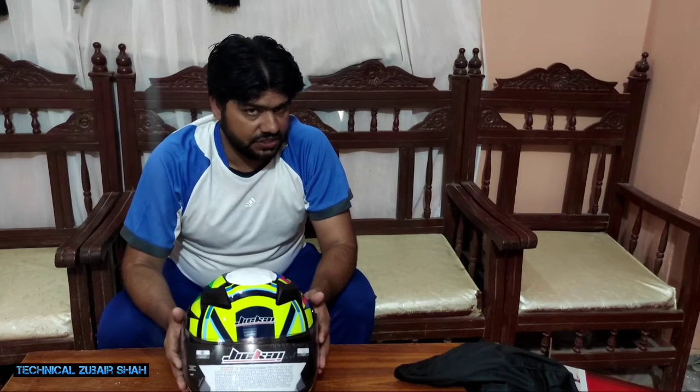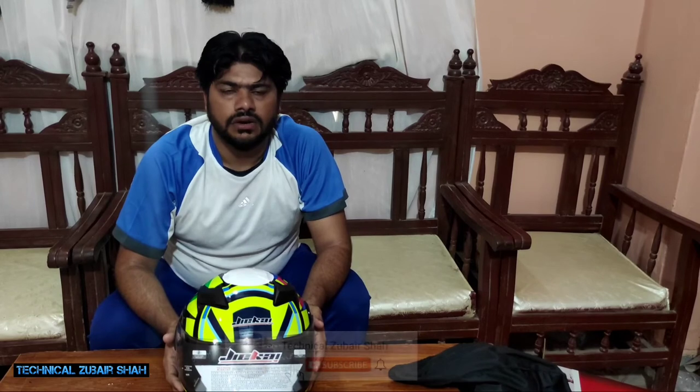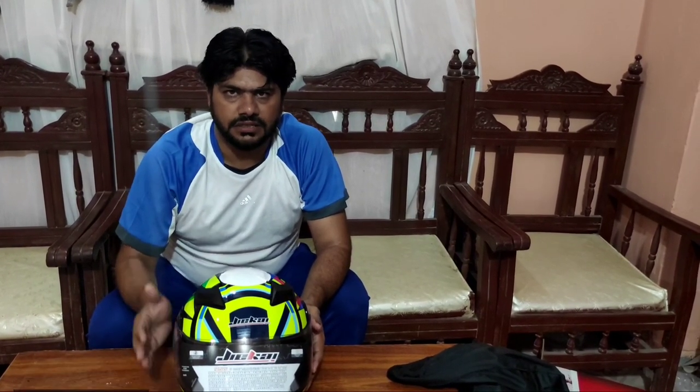So friends, this was my today's video. If this was a good video, please like and share my video. If you haven't subscribed to my channel, please subscribe so that the latest videos will be available. Thank you so much for your support. We will see you in the next video. God bless you, Pakistan.